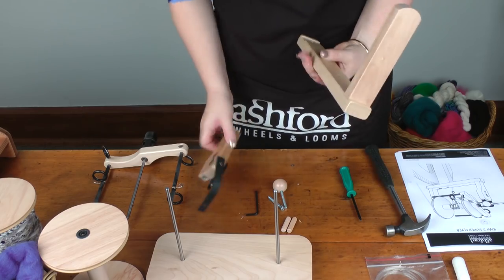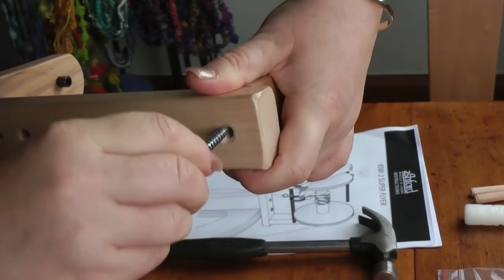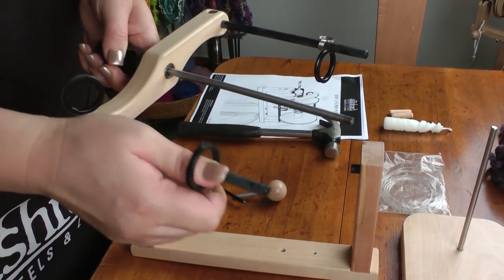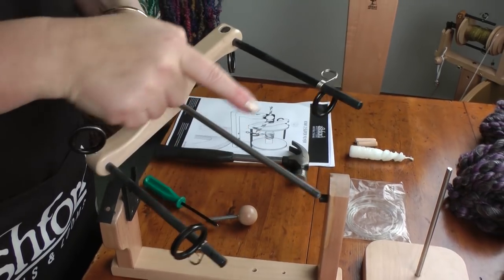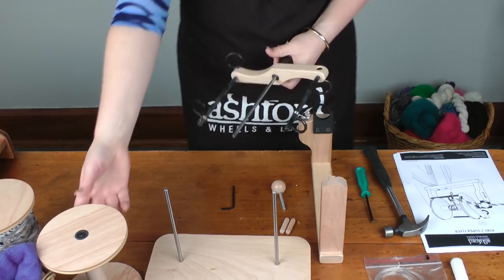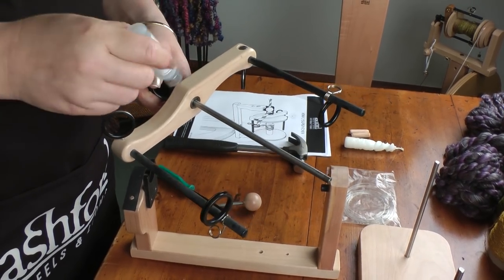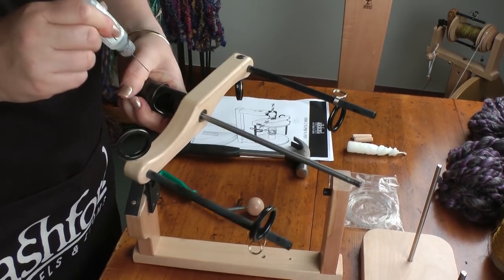and make sure that these two holes are nearest where you're putting the rear one on. Now we want to put the bobbin on the flyer. You'll see that we've got free-flow guides on both sides. You actually only use one side; the other side is to balance your flyer. So we'll pop our bobbin on, and before we do, I'll get some oil and just oil here, here and here.